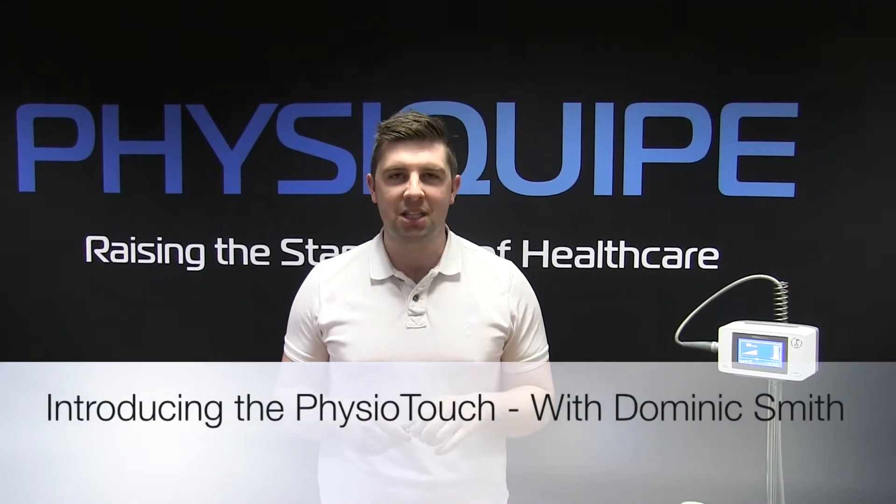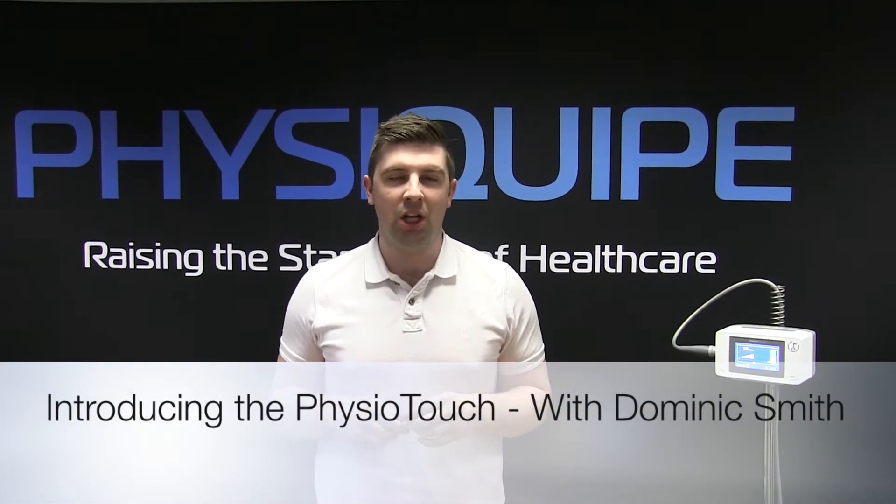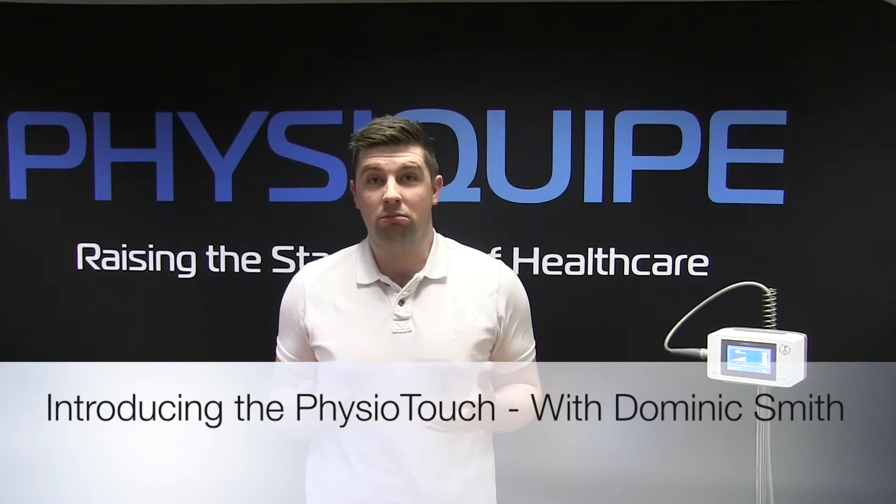Hey, I'm Dom, clinical application specialist at PhysiQuip. Today we're going to learn a little bit more about PhysioTouch, so let's go.